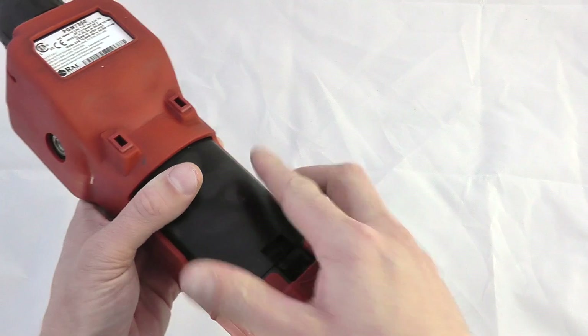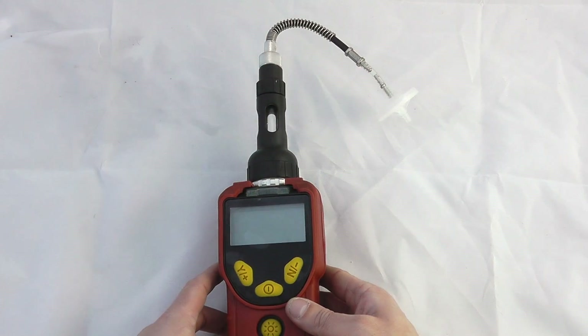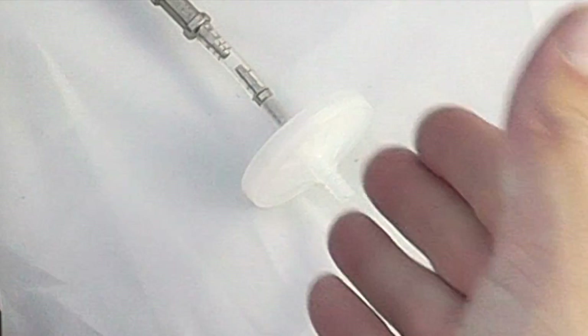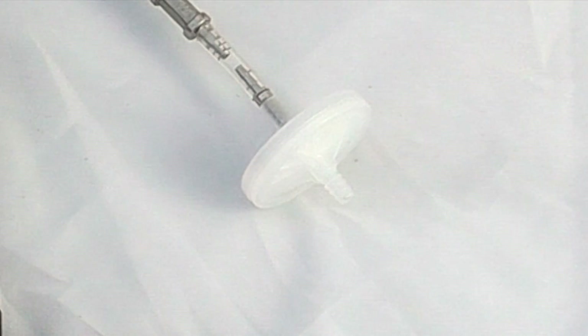I've got my probe at an angle just to make it a little bit easier to see what you're doing. It is important to always operate with the hydrophobic filter. Ray also do a line of humidity filtering tubes which may be appropriate in higher humidity environments.